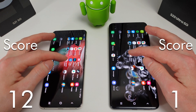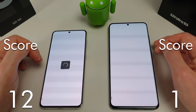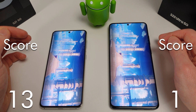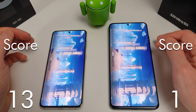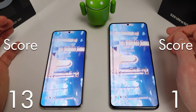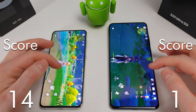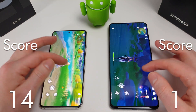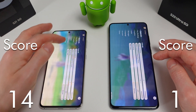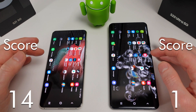Next up is Genshin Impact. And after that, next up is Asphalt 9.